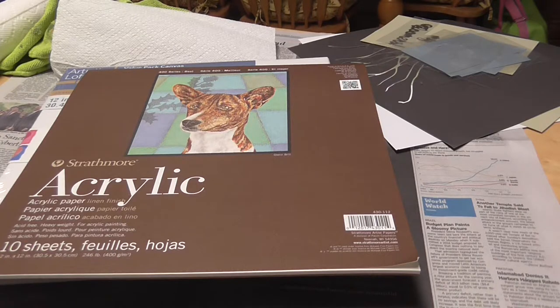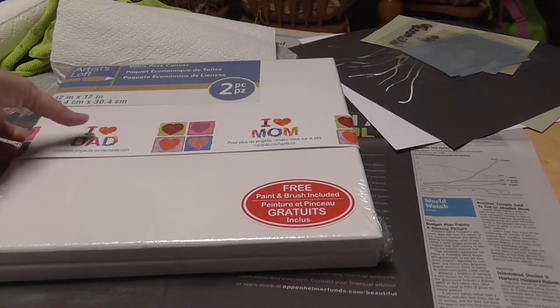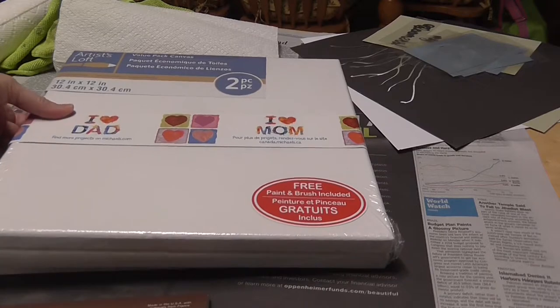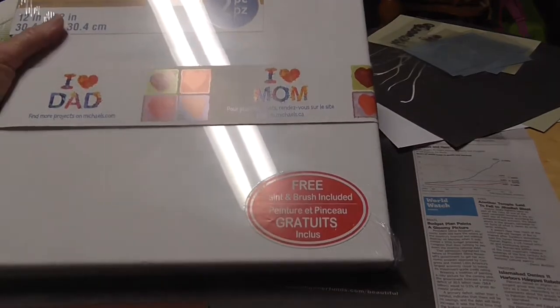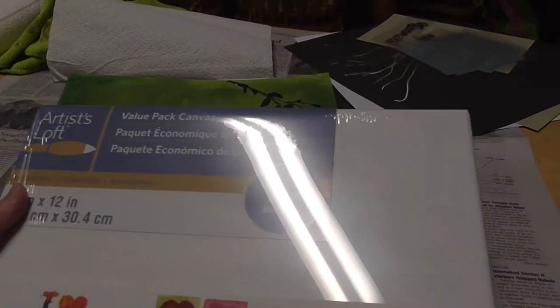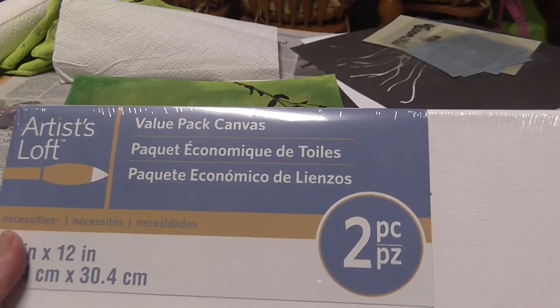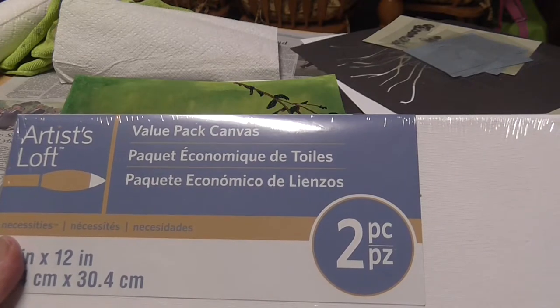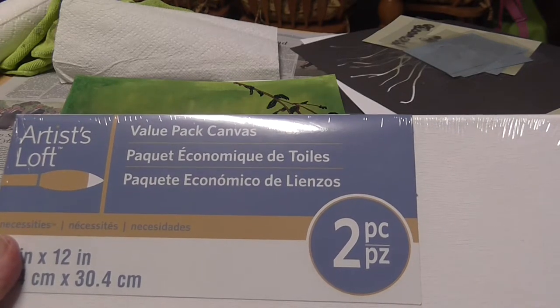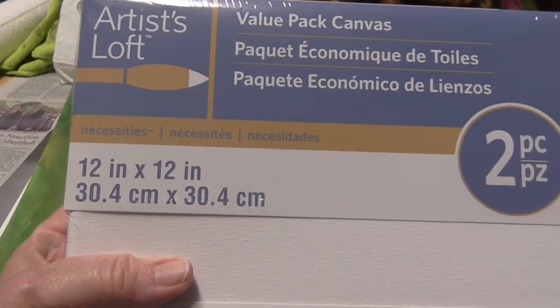I have all my stencils cut out. Before we begin, I want to show you some of the other supplies you'll be needing to complete this project. I told you that you could use the canvas — this is a value pack, and I got it on sale at Michael's. They had them really cheap — I think it was $5 for the two of them, or two for five. These are the 12 by 12 canvases.